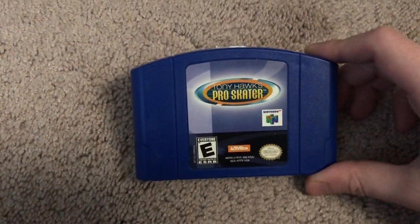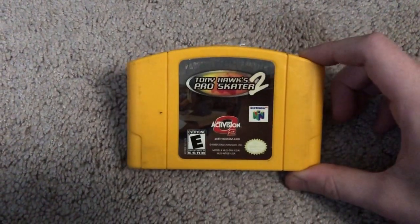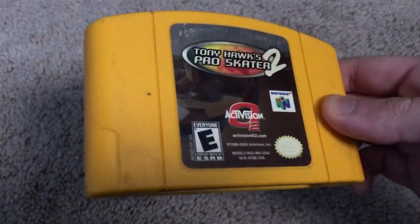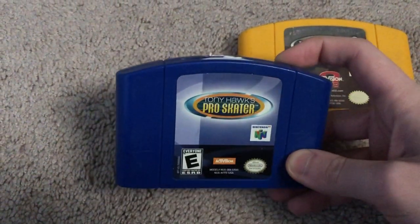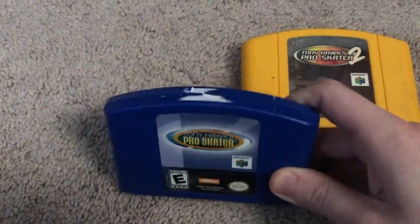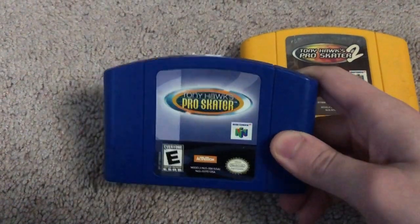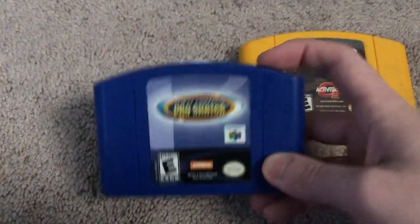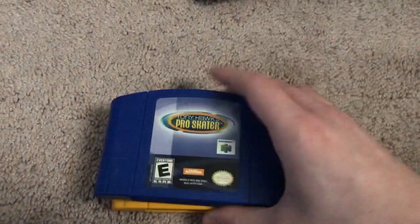So first I'm going to start with the Nintendo 64 games. I only have two, and those are Tony Hawk's Pro Skater and Tony Hawk's Pro Skater 2. Now this one I've owned ever since I was little, so as you can see it's got a lot of wear and tear. And then this one I actually got a couple years ago on eBay, and I got it simultaneously with an N64 memory card, because I did not have one at the time, so I finally got one, and at the same time I figured I might as well pick up this one.